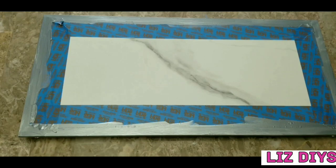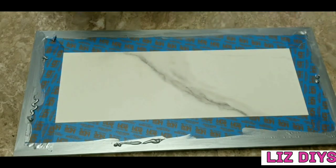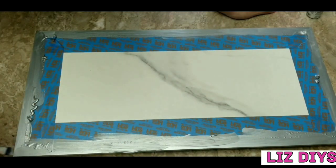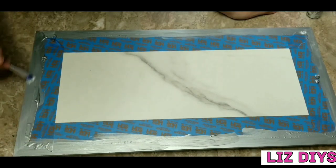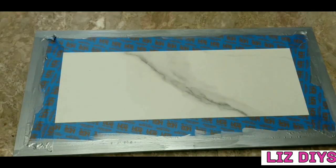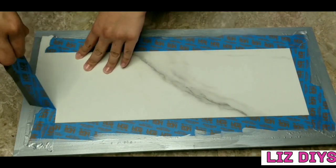Once I finished my first coat I let it dry. After a few minutes I went ahead and did a second coat of paint. Once the second coat was done I let it dry for a few more minutes, and then before it was completely dried I removed the tape.